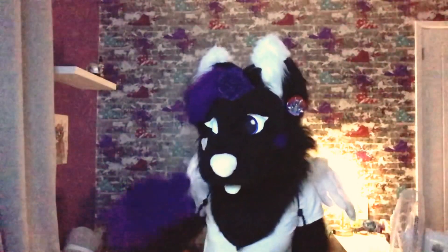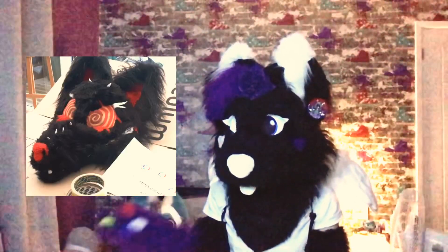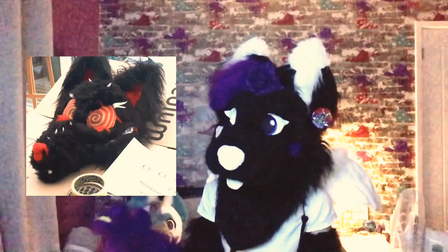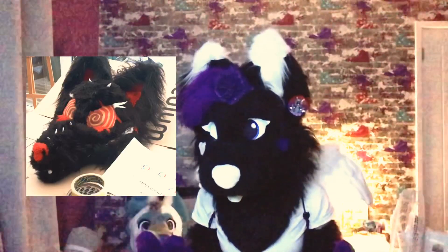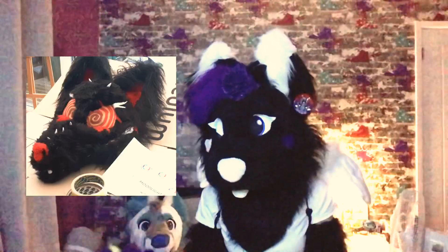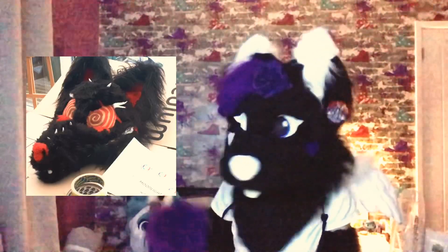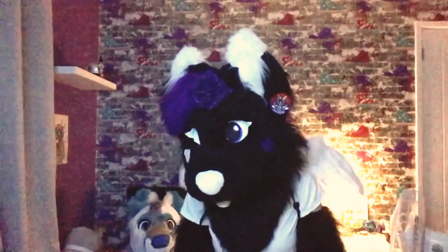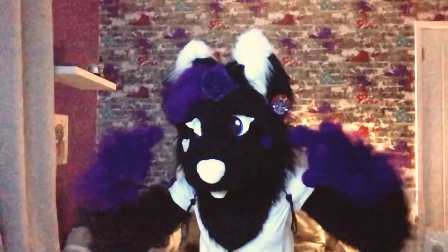Now we have a Halloween suit I wanted to make in 2018 called Dark Light. He appears a few times on my YouTube channel — my brother's younger friend wore him for a Q&A style video about furries. You can check that out, the link will be in the description. Dark Light was okay.